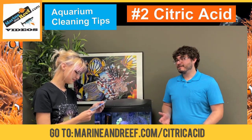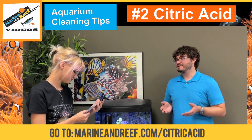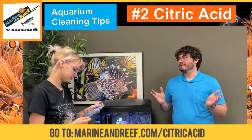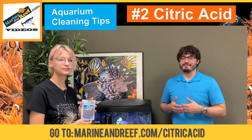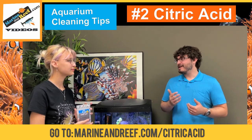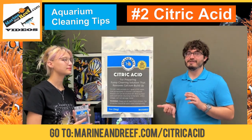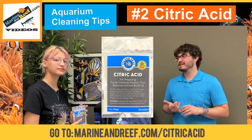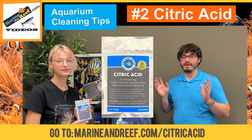Yeah, basically you use regular tap water, add the citric acid to it — the instructions are on the packet as far as how much you need. I usually just leave it overnight: go to bed, wake up in the morning, and pull it out, and that'll help dissolve the stuff on it. Also, these are great for UV sterilizer sleeves and heaters — they get crusty too. Anything that gets that mineral buildup, citric acid is a great way to dissolve it away.